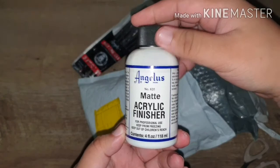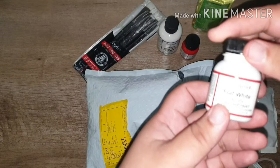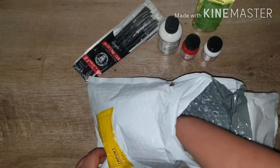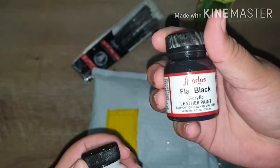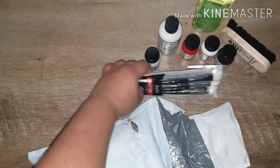Fire Red — I'll use that on the laces part of the shoe. Flat White — intended for the sides. Flat Black — the main paint I really wanted, for customizing the Air Jordan 3, which is a later video. And the dollar finisher. There's also the brush. That's the full paint kit.